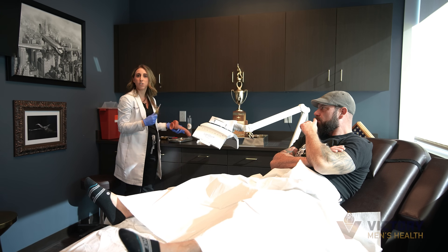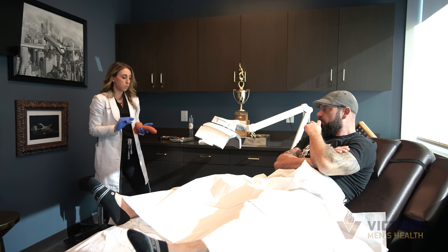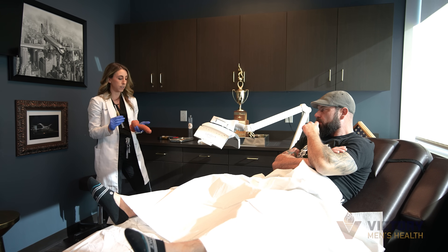Just to show you what we're going to do here on my example: PRP is going to be injected into four sites — two on each side of the shaft and then one at the penile head, the glans of the penis.